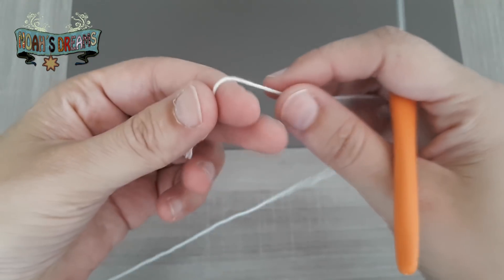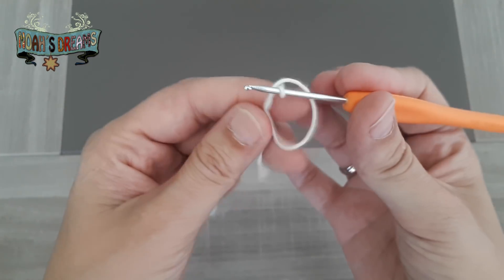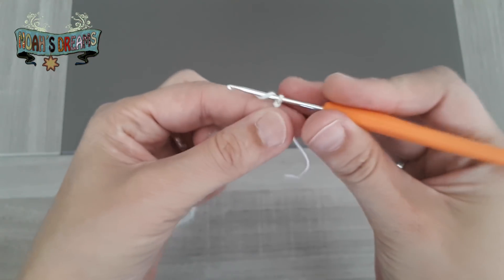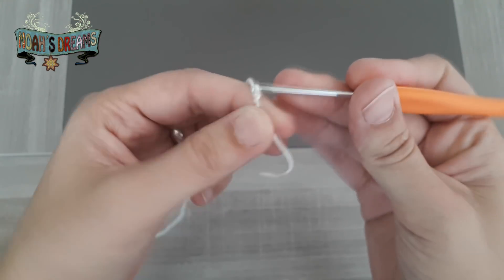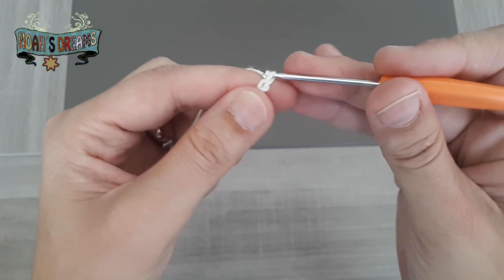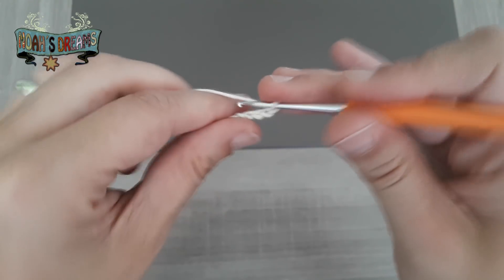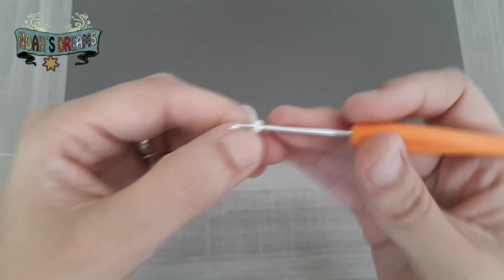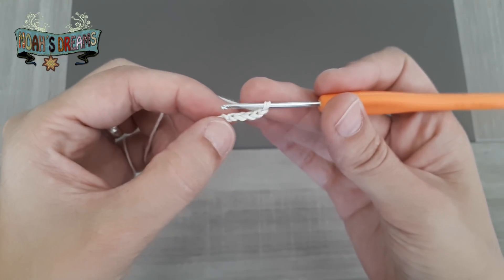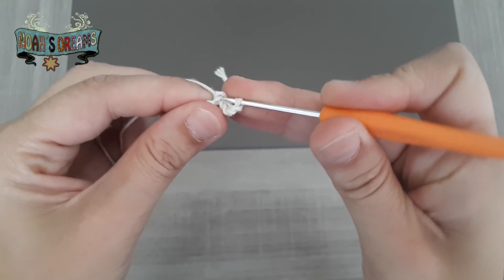Para comenzar la labor, hacemos un nudo corredizo y comenzamos tejiendo 5 cadenas. Lo voy a hacer muy despacito para que podáis seguir muy bien, aunque os voy a poner enlaces a la escuela de puntos de cada uno de los puntos que utilicemos para esta flor. Una vez que tengamos hechas las 5 cadenas, las vamos a cerrar con un punto raso en la primera de las cadenas que hemos tejido.